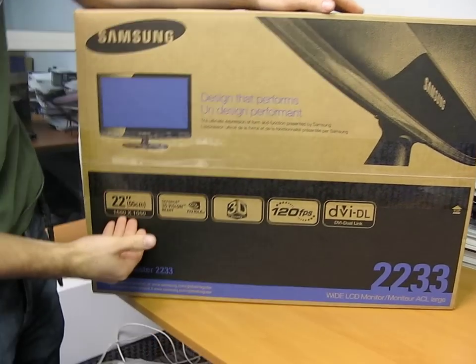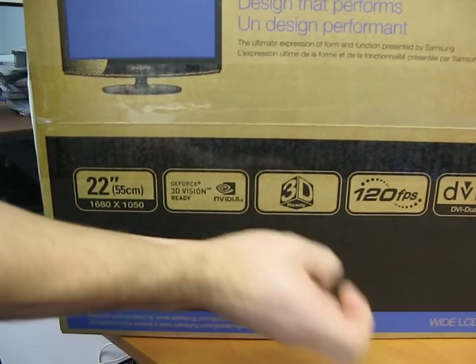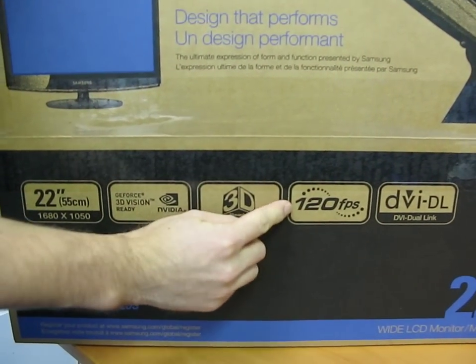It says right on the front — it's a 22 inch monitor. It is 3D ready, and in order to be 3D ready it must operate at 120 Hertz.